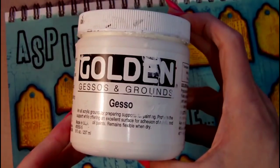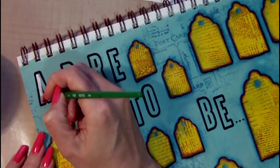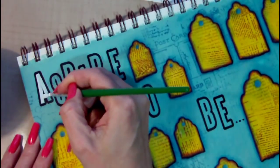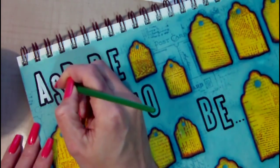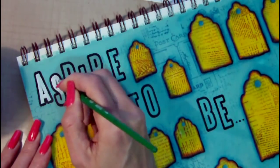This is Golden gesso and I'm going to use this to add a base coat to the text that I stamped earlier. The reason I want to do this is because I'm going to paint over the letters using a Silks acrylic glaze, and because it's a glaze it's obviously a translucent paint and I don't want any of the blue background to show through.